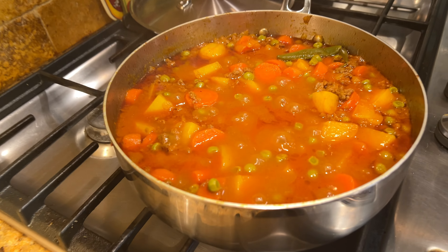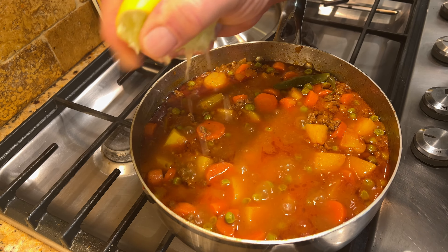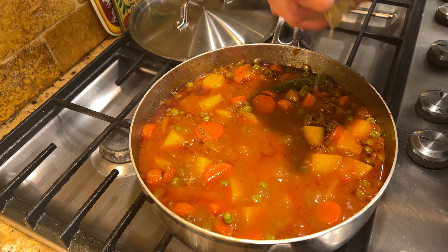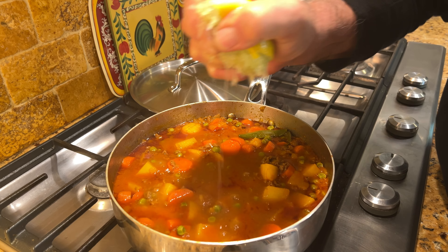It's been about 20 minutes and we are where we want to be. My wife usually adds at this time the juice of half a lemon or lime to enhance the flavor of the food, and I recommend that you do that too. I think in five more minutes the food is going to be ready.